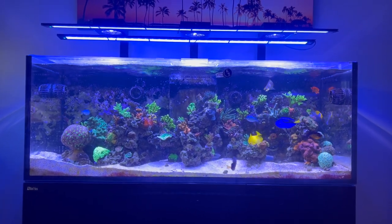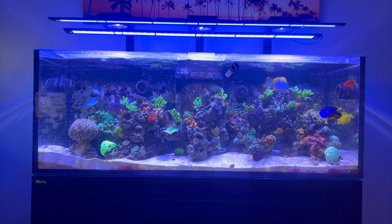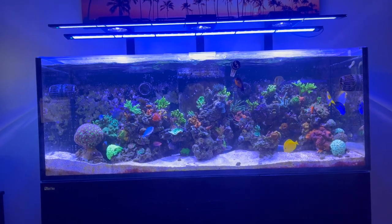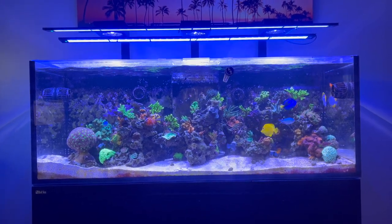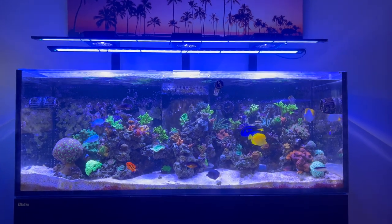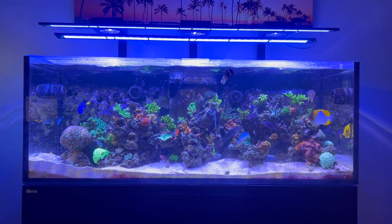What I'm gonna do is go through this tank today. This is a Red Sea Reefer 525 XL — it's a five-foot tank and if I'm not mistaken it holds about 130 gallons total with the sump. As you can see, it's an SPS dominant tank. I do have a few LPS in there, but this is the tank I really wanted to get going with SPS — acros, that type of stuff.